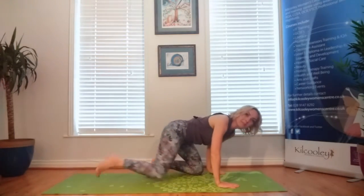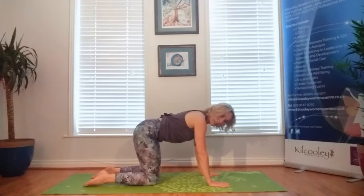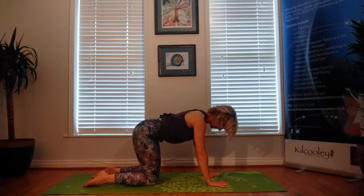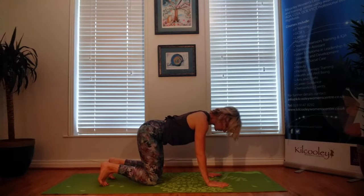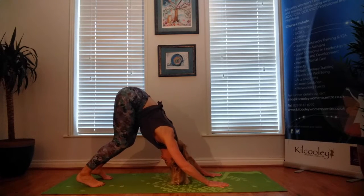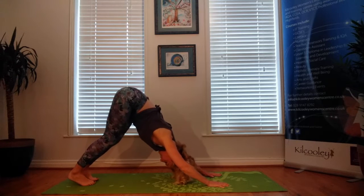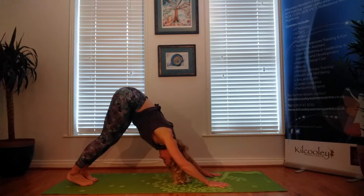We're going to come onto tabletop — get there whatever way you want to. I like to cross the legs and roll over the knees. Bring the knees so they're hip width apart, hands shoulder width apart. Check the elbows and make sure they're pointing in towards each other. Tuck the toes under, and we're going to come into Adho Mukha Svanasana — downward facing dog. Push the pelvis towards the ceiling on an exhalation. You can keep the legs bent, or you can take the heels towards the floor. You're opening up the upper back. Make sure the heels are pointing slightly outward — you shouldn't be able to see your heels.